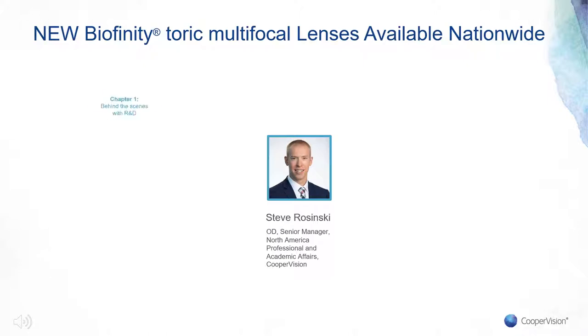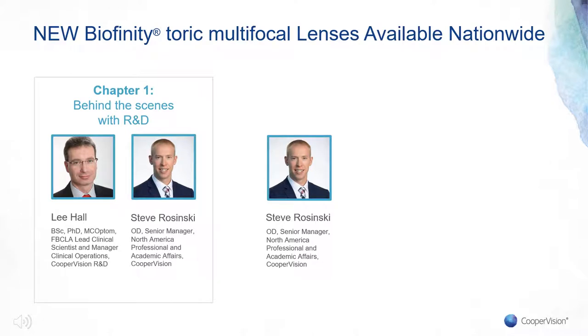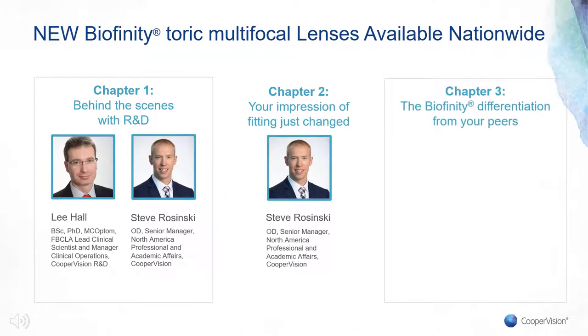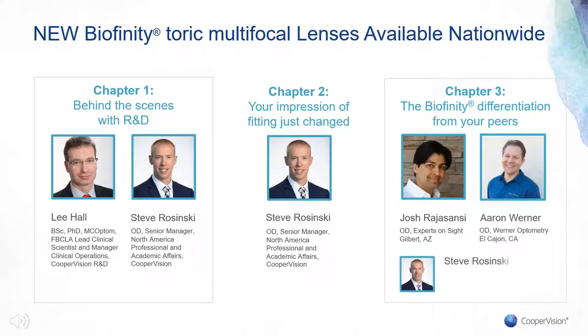In the first section of this webinar, we will be talking to Dr. Lee Hall from CooperVision's R&D team to get a behind-the-scenes look at the development of Biofinity Toric Multifocal and learn more about the technology that powers the lens. The second section is all about fitting the lenses, including fitting tips and a walkthrough of the fitting guide. And lastly, we will hear from your peers about their experiences with Biofinity Toric Multifocal and how the lens will fit into their practice.